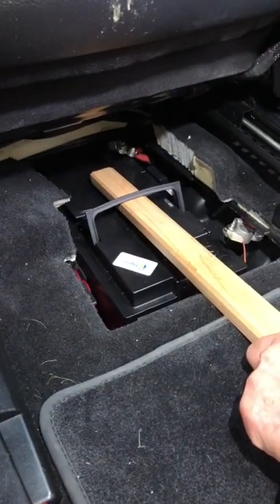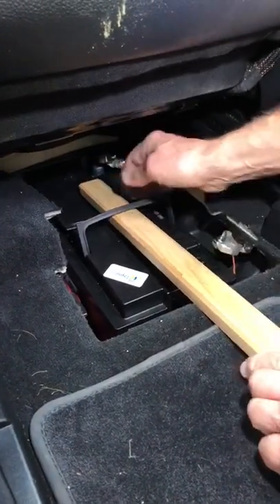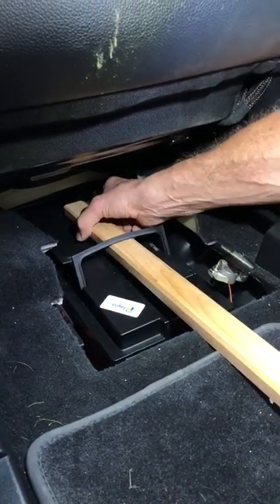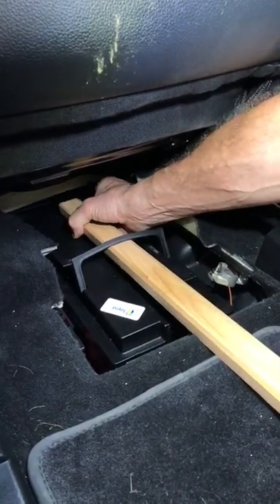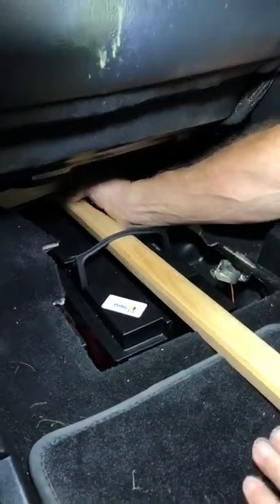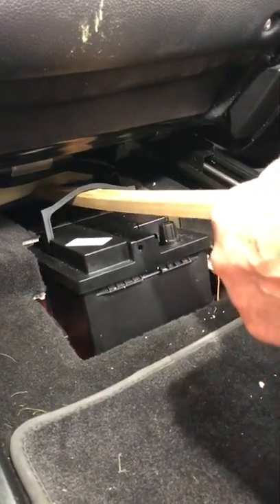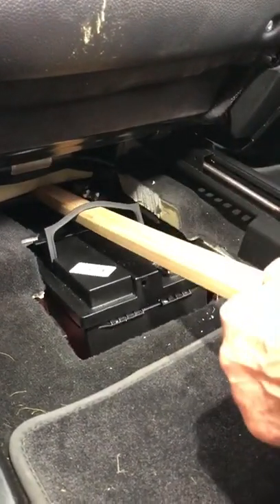This is a way of lifting your heavy battery out from under the driver's seat of a Mercedes MLW164. Put a piece of wood under there like that until it hits the floor the other side, and then lift the whole thing and you'll be able to lift it right the way out and get it out without killing yourself.